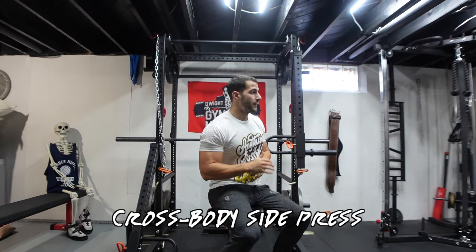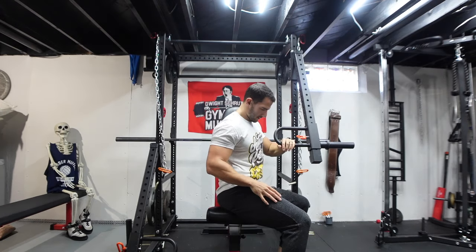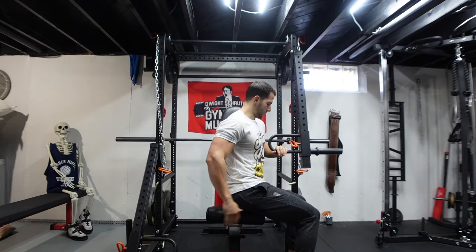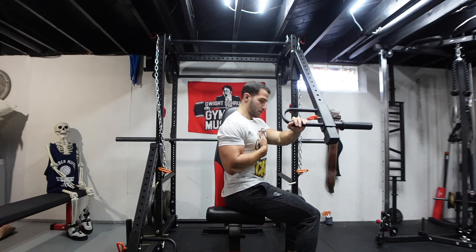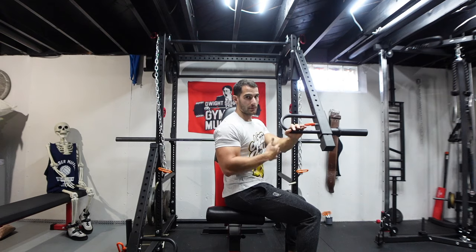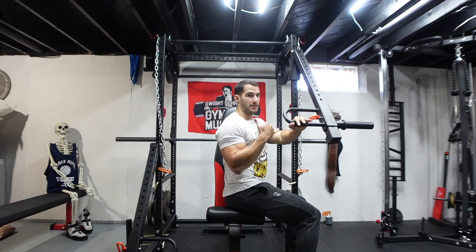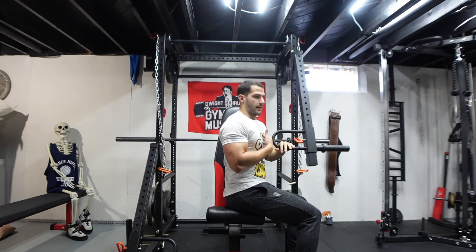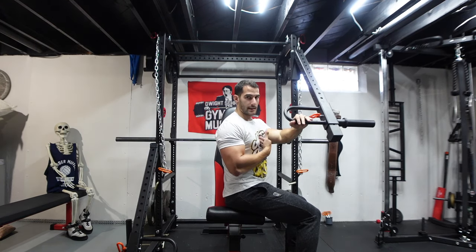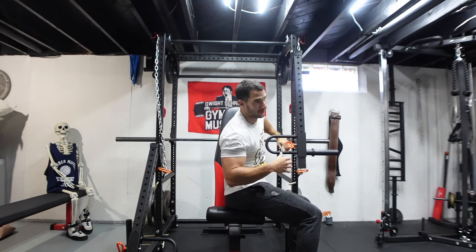One more great and very underrated chest exercise is the side press. You get a full stretch and then push across your body and out. Position yourself the same way you'd do any seated chest press, but face the side. Set it up on both sides and you'll be able to hit your chest — this emphasizes the inner portion and the squeeze feels very similar to chest flies.